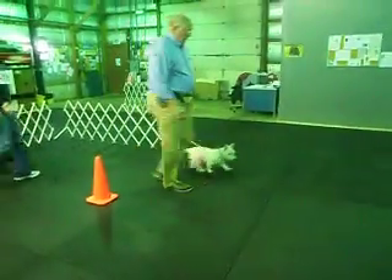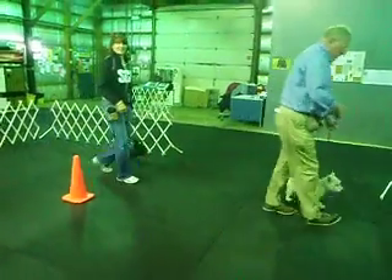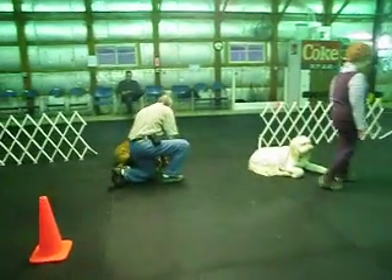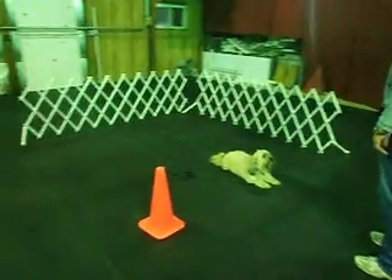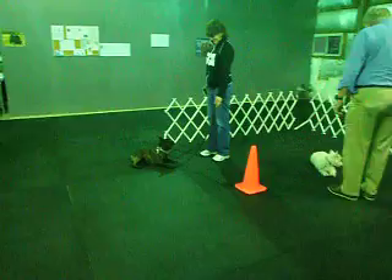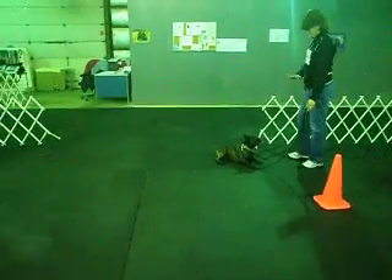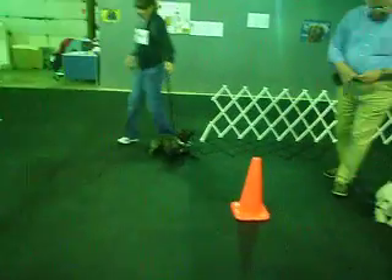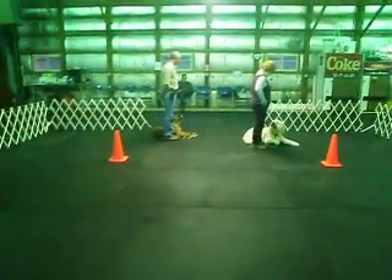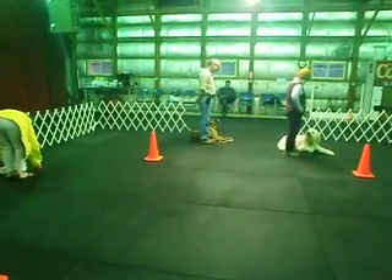Now instead of doing SIT in motion, let's go right to it — down, right now. Step and face your dog in front, then go all the way around your dog back to the heel position.